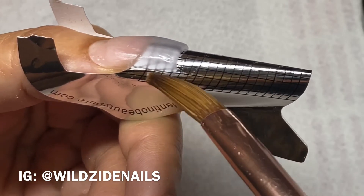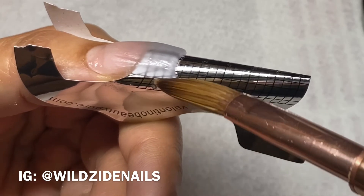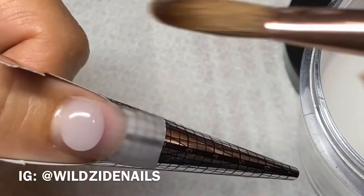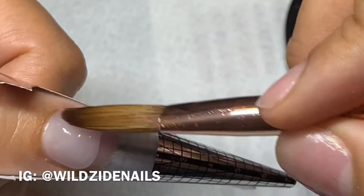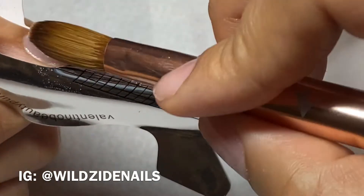You can see there's a guideline right there — with squared nails you want to make sure you follow that line. I'm going in with a bead at the cuticle and I like to keep my product behind my brush so that it flushes into the cuticle really nicely.